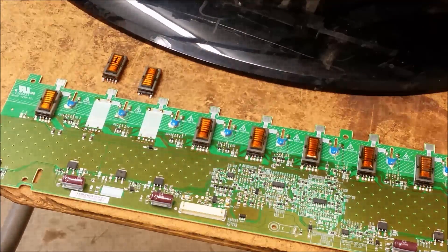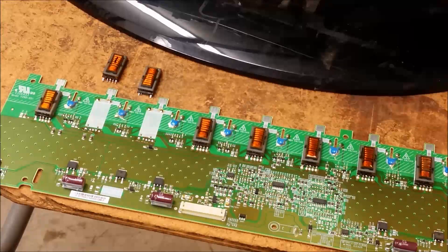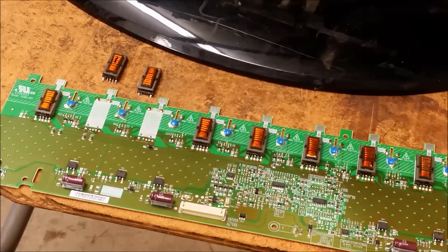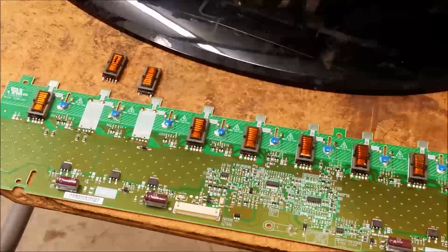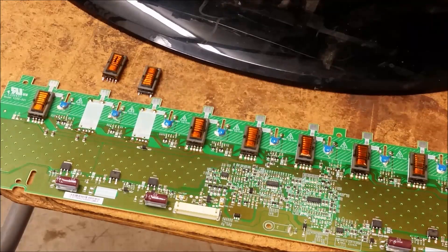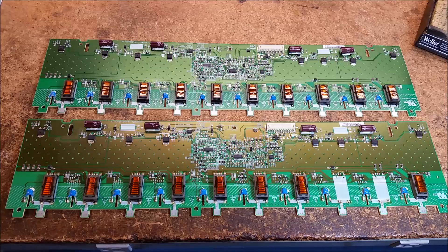The chances of finding a used transformer are pretty darn slim on one of these sets, so I'm probably going to have to look for a complete used board. This one uses an AUO panel — AU Optronics. The chances of finding an individual transformer, unless I have a scrap set laying around — I'll go through those and look. I didn't have another board, so I had to order one. Luckily, I found another board on eBay.